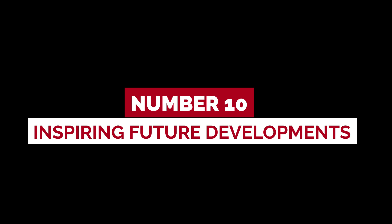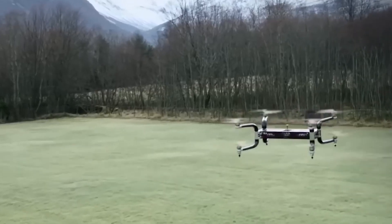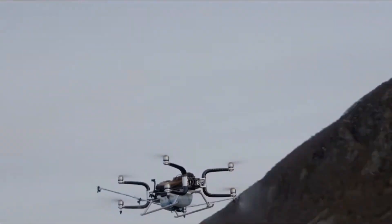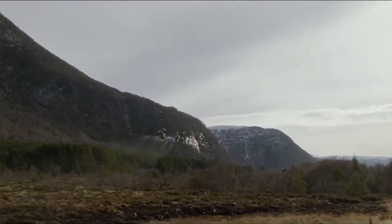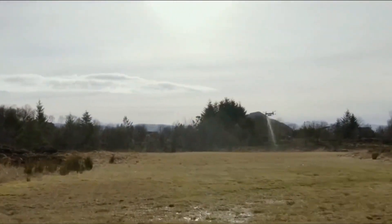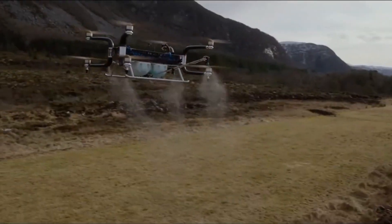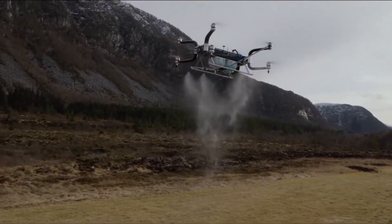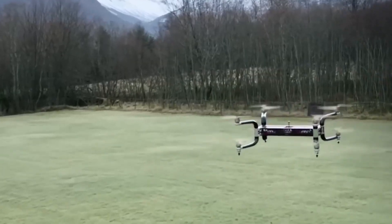Number 10: Inspiring future developments. The GRIF 300 serves as an inspiration for future developments in the drone industry. Its success has paved the way for further advancements in motor technology, payload capacity, and flight stability. As technology continues to evolve, we can only imagine the incredible drones that will take flight, building upon the foundation laid by the GRIF 300.